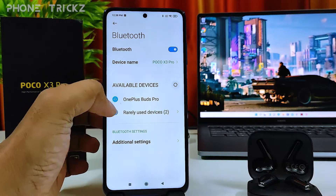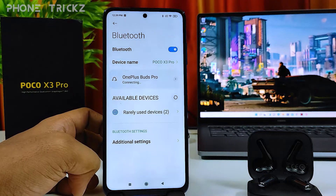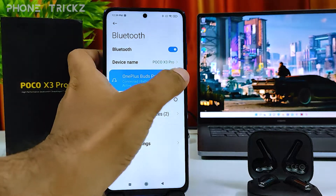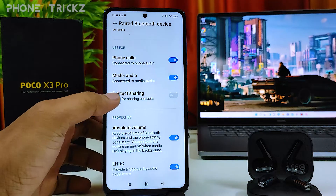Now the Bluetooth device is detected on the phone. You need to click that and click Pair.